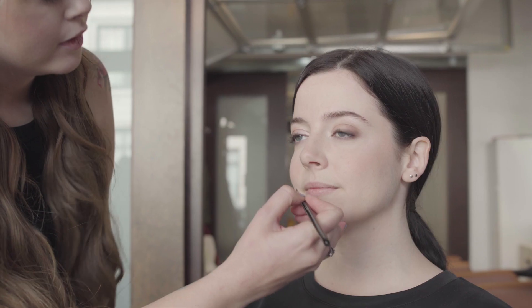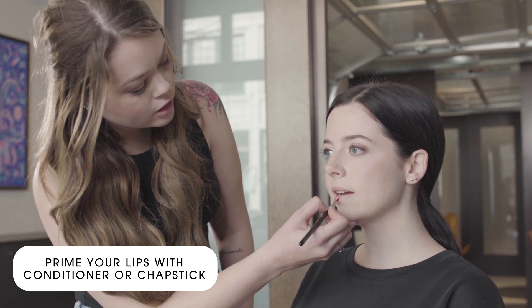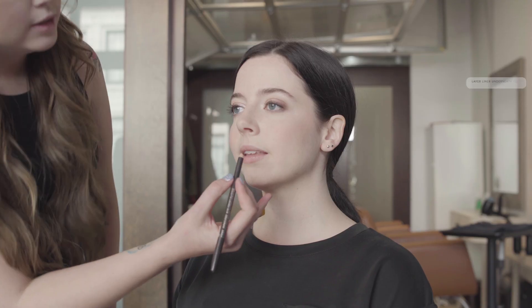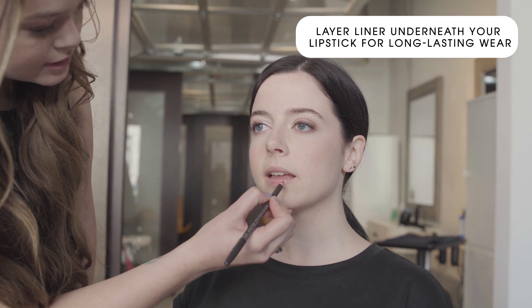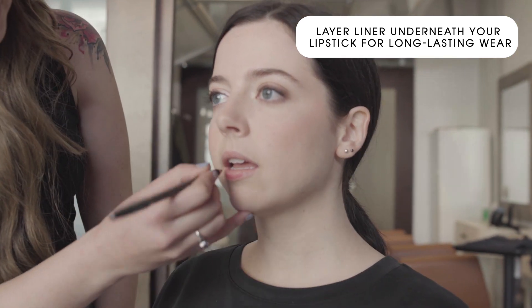For the final tip, I'm going to be showing you how to create a bold lip. This is going to help elevate your look from everyday. First, I'm going to be placing down a lip conditioner — or just a chapstick will work. This is going to help your lip liner glide on much easier so you get a smoother line without it being too patchy. Next, I'm going to be going in with the lip liner, which is going to be the same color or very similar to her lip color.